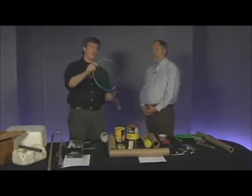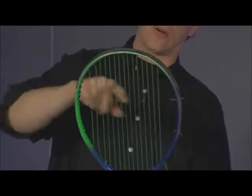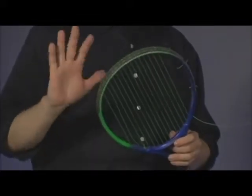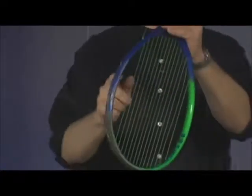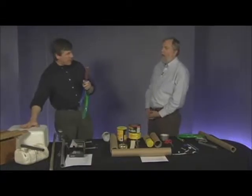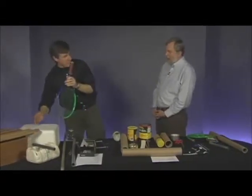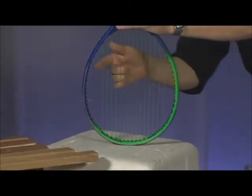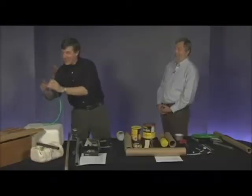In my case, I've got a string instrument here, which is a tennis racket. I cut all the strings that go across this way — which means you probably shouldn't do it with your mom or dad's tennis racket. You can see it's pretty soft. But when I put it onto a box, like my styrofoam box here, which works like a resonator — amazing transformation of the sound. It gets much louder.